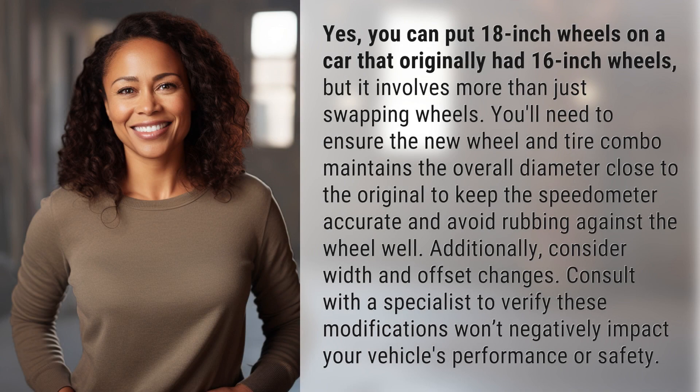Yes, you can put 18-inch wheels on a car that originally had 16-inch wheels, but it involves more than just swapping wheels. You'll need to ensure the new wheel and tire combo maintains the overall diameter close to the original to keep the speedometer accurate and avoid rubbing against the wheel well. Additionally, consider width and offset changes. Consult with a specialist to verify these modifications won't negatively impact your vehicle's performance or safety.